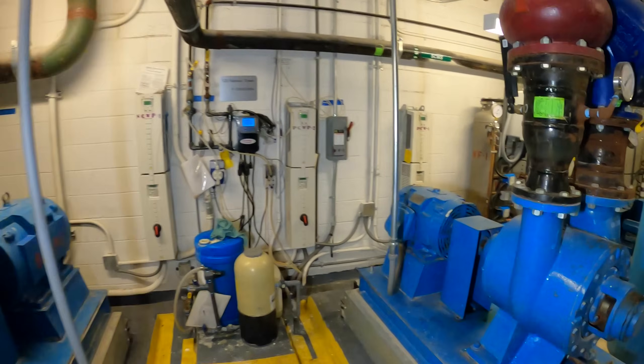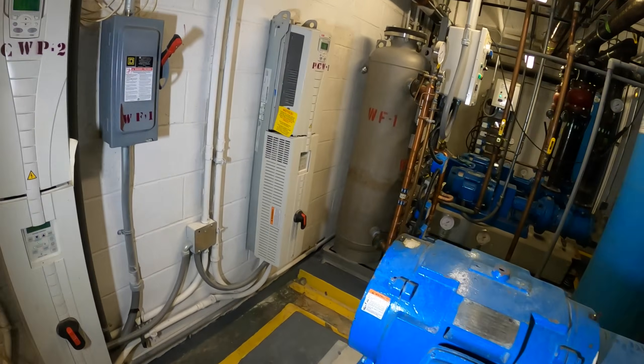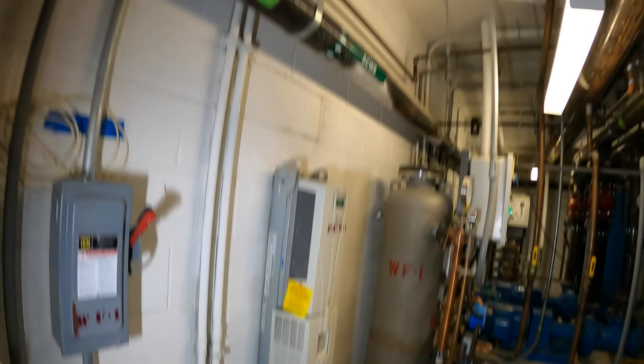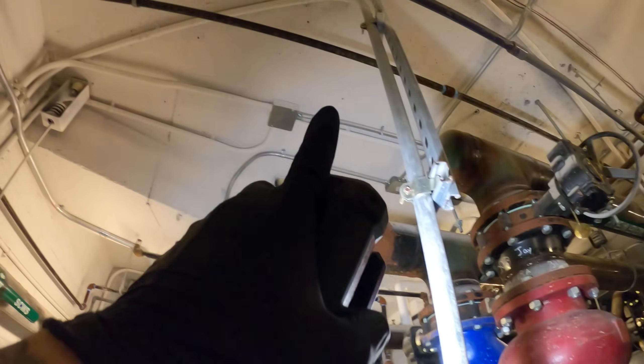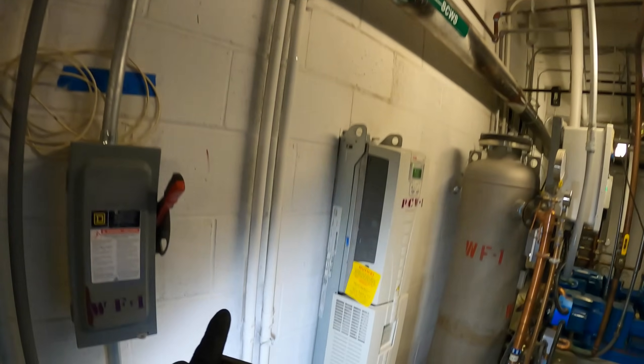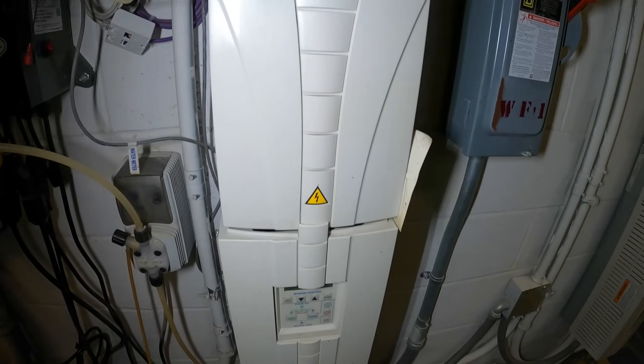Here are the pumps. This is running off the VFD — power comes in here, there's a control box, the electrical panel comes in. We've got some giant ABB VFDs.